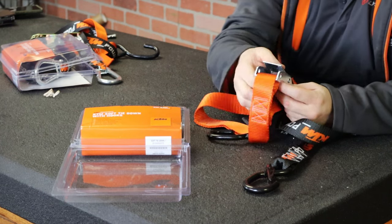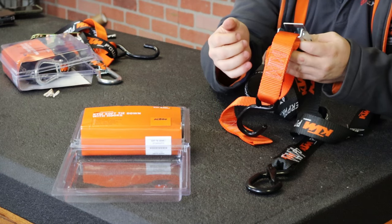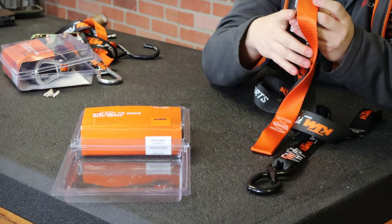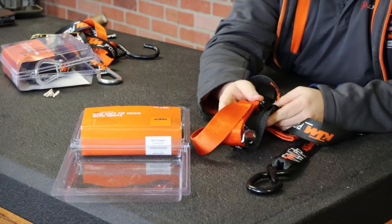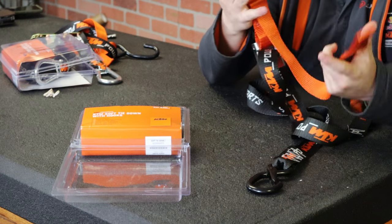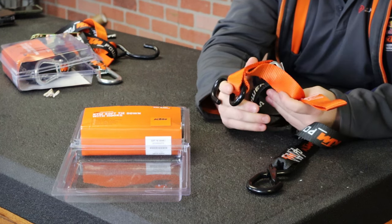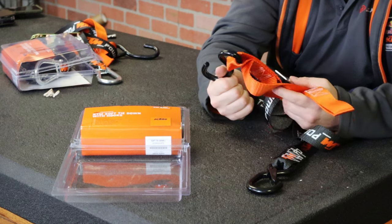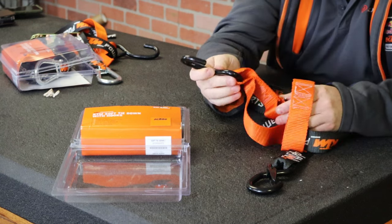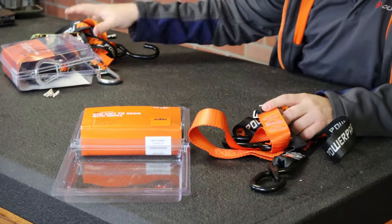We recommend using a fork support in the middle of the bike's front fender and front tire so you don't collapse the forks. This will help keep your forks from getting in a bind, save your fork seals for longer, and keep the suspension from compressing and letting anything slip or move around. We definitely recommend doing that.